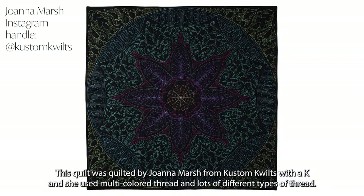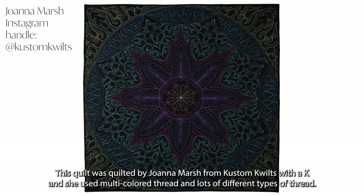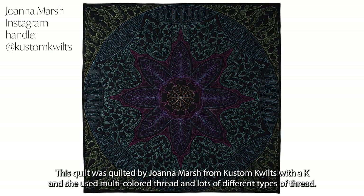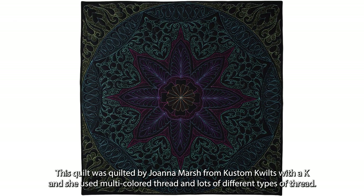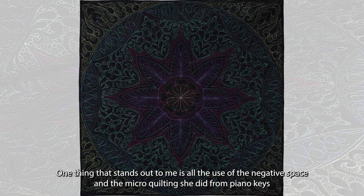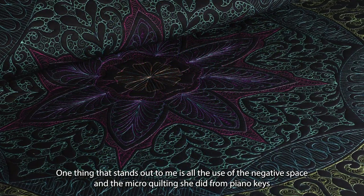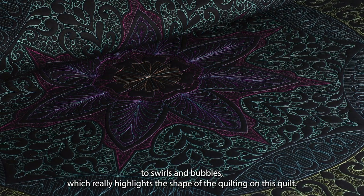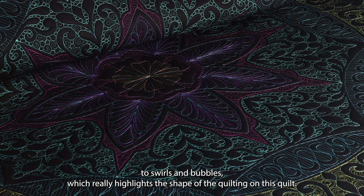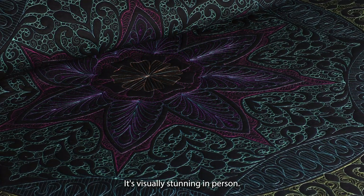This quilt was quilted by Joanna Marsh from Custom Quilts with a K, and she used multicolored thread and lots of different types of thread. One thing that stands out to me is all the use of the negative space and the micro quilting she did — from piano keys to swirls and bubbles — which really highlights the shape of the quilting on this quilt. It's visually stunning in person.